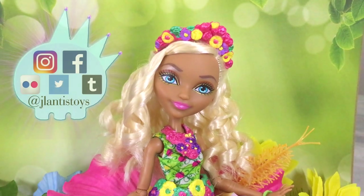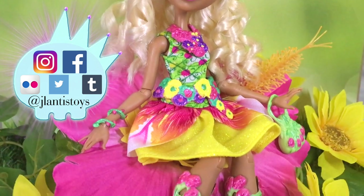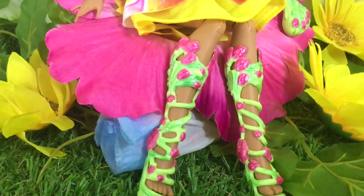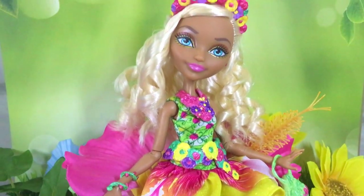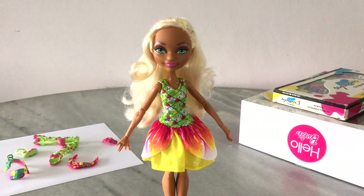Hey everybody, it's Jaylentis and welcome back to another video. Today I'm going to show you guys how to restyle Ever After High Nina Thumbell's doll hair, and in our second video we're going to repaint our accessories to match the webisode. But right now let's get on with our hair — let's get started.